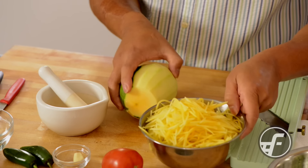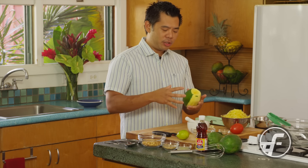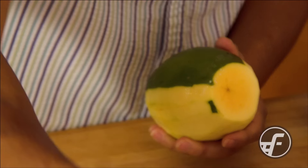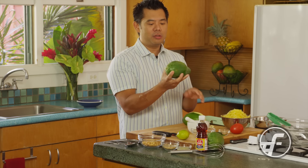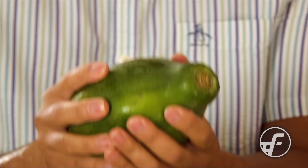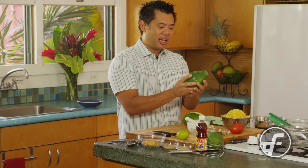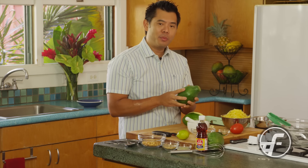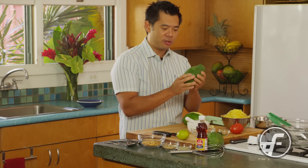The first thing we're going to talk about is the papayas. You want to use green papayas — usually they're long Thai papayas — and if you can't find those, the regular solo papayas are perfectly good to use. You just want to make sure you're looking for one that's really green. The important thing is it has to be hard, rock solid, and very deep green. If it starts to have a yellowish color break, you're going to probably end up with a more ripe papaya than you want, so it has to be very, very dark green.